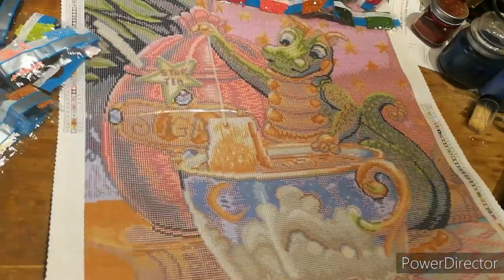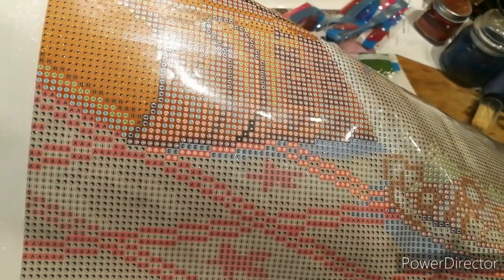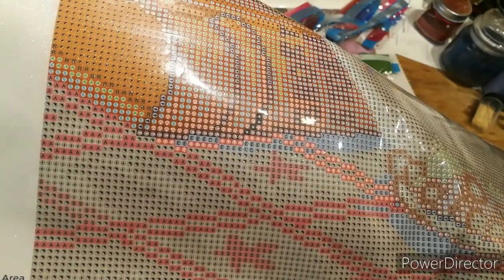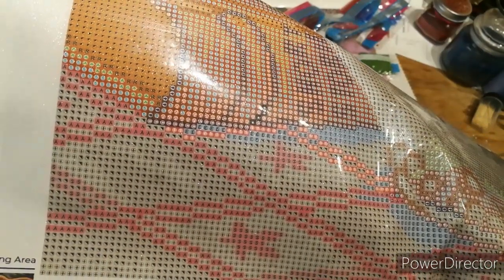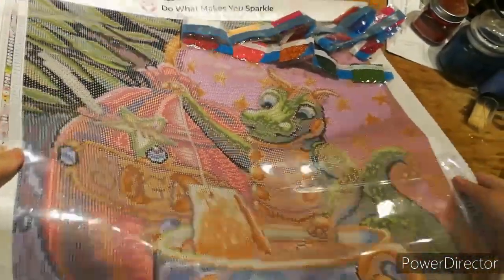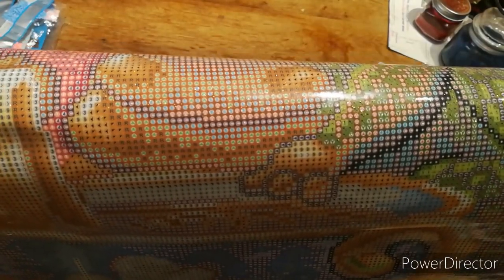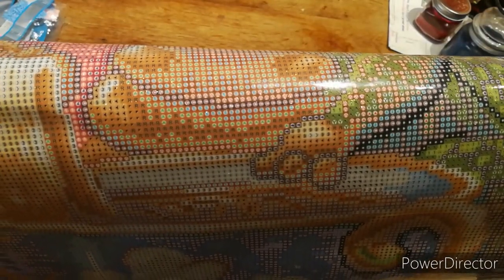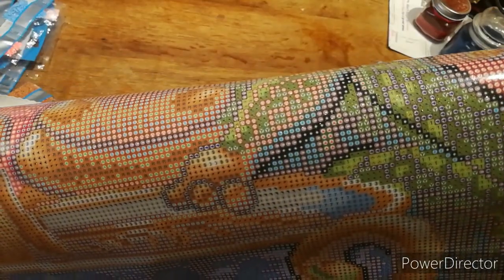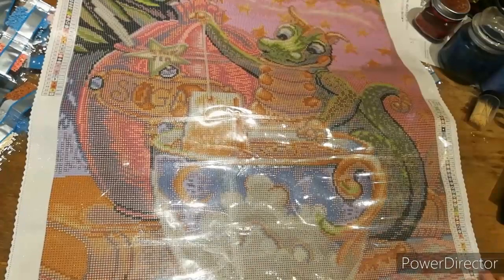Did I show you the clarity of the drill base? Let me have a look — how clear is that! You're not going to have an issue with that. Even if you have a look up here where there's lots of confetti, it's just crystal crystal clear — there's no doubt that you're going to be able to do them easy peasy lemon squeezy.